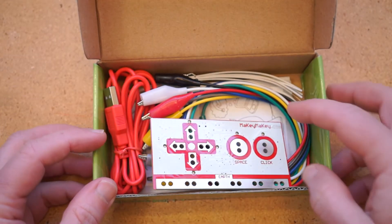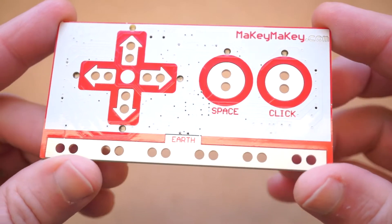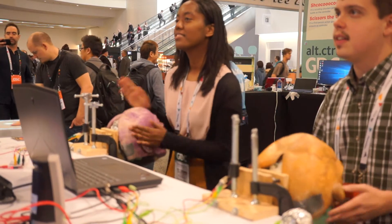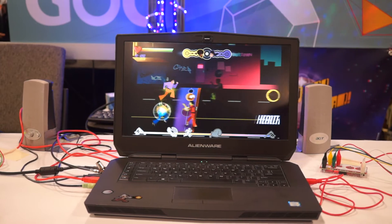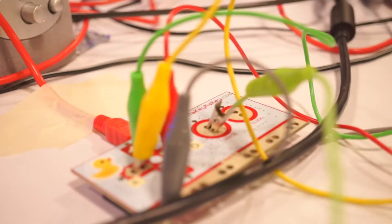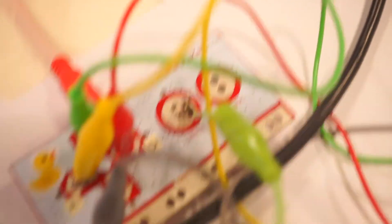What I've only just learned is that it's also a very popular tool for game developers who want to quickly prototype unique game controllers. For example, I met this group of students last week who developed a fun zombie chase game called Disco is Dead. The game is controlled by slapping the sides of a costume store zombie head and touching a little disco ball for extra power. Their not-so-secret weapon for making the zombie head disco ball controller was just to use aluminum foil and alligator clips and attach it all to a single Makey Makey board.